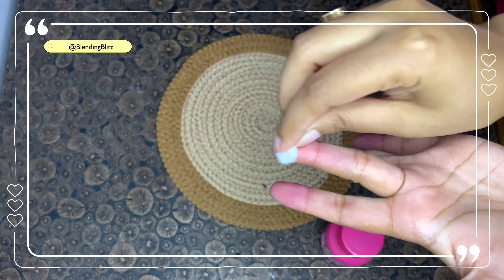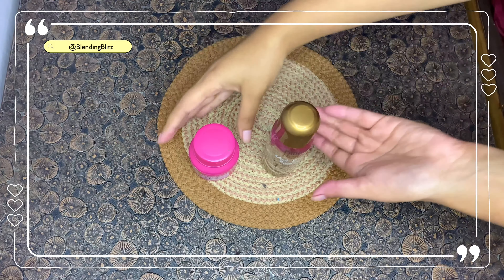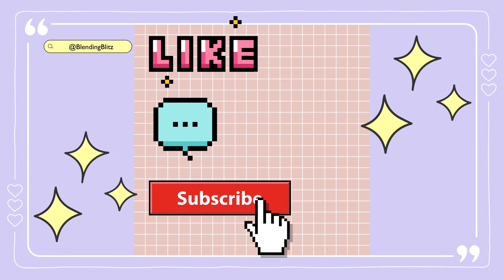I'm trying to get rid of this pink pigment but it is just not coming off — I'll have to wash my hands. That's it for the video. Let me know your thoughts on these products in the comment section below and I'll see you in my next one. Thank you.